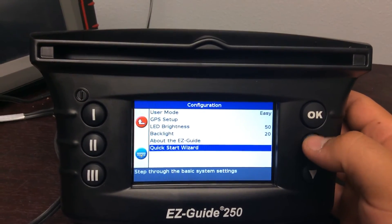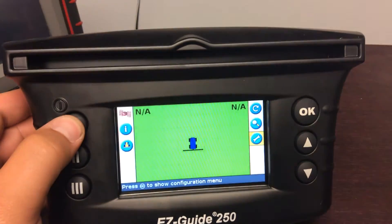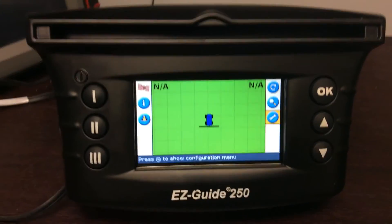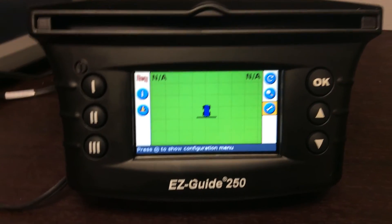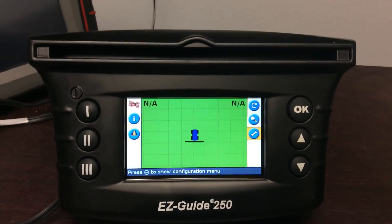Now we'll get out of here and that covers the basics on how to navigate through the EZGuide 250.